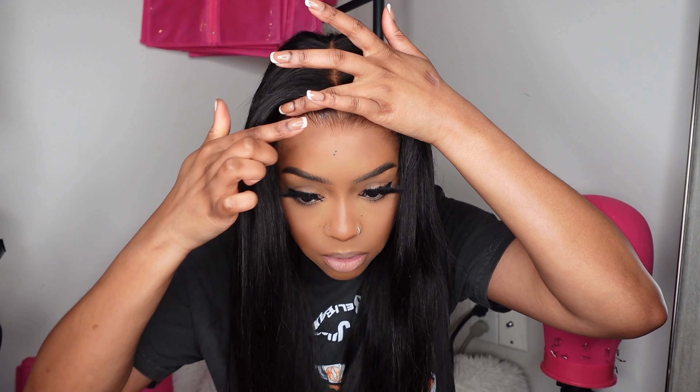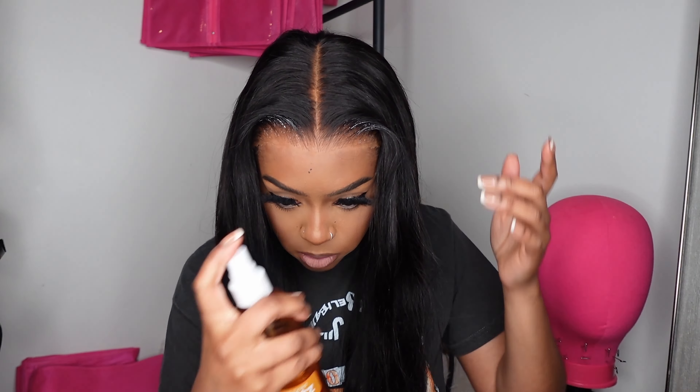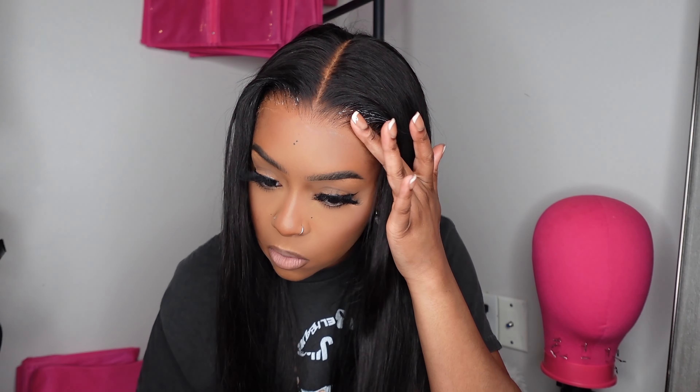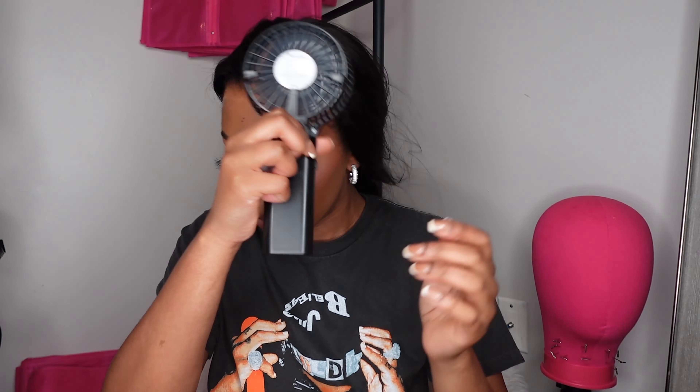I'm trying not to concentrate the glue too close to the front of the lace, but more so in the back. Then I'm going to take a little bit of holding spritz and spray that on the front of the lace — spray that here too. Now I'm going to get my fan and dry this down a little bit. I was supposed to push this lash up and I forgot — it's been a day. Make sure that's nice and dry.